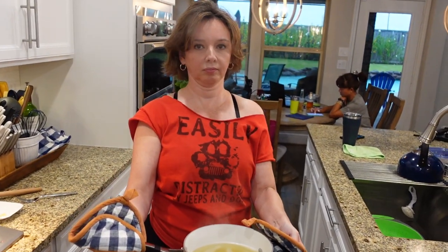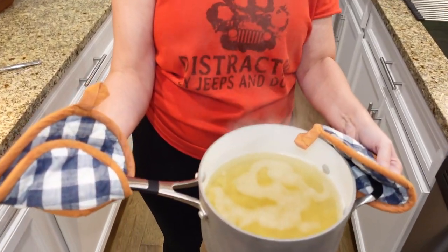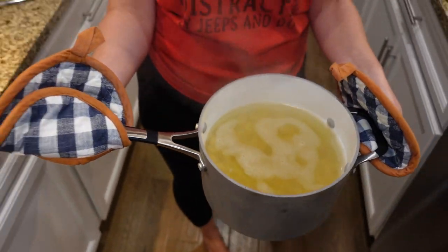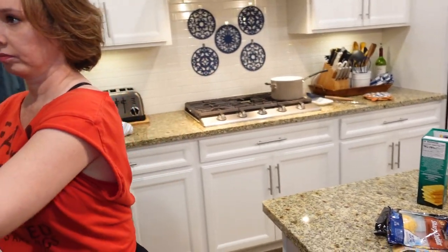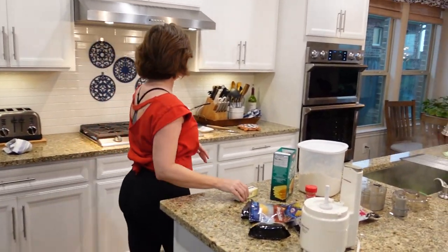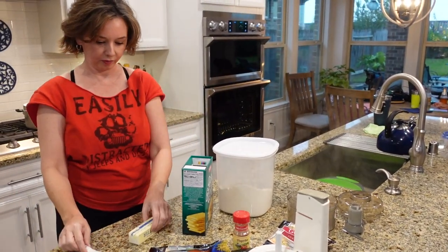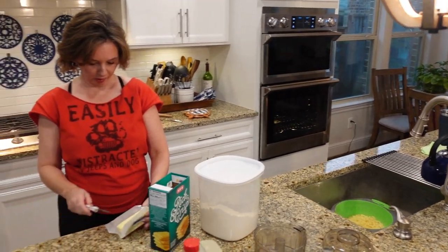Boiled macaroni. So it's not all the way cooked, right? Because I'm still going to bake it. I cook it about two minutes less than whatever the package directions are for al dente. Now I'm going to make the cheese sauce, and that starts with butter - because butter makes everything better. I'm going to go with about three tablespoons of butter.